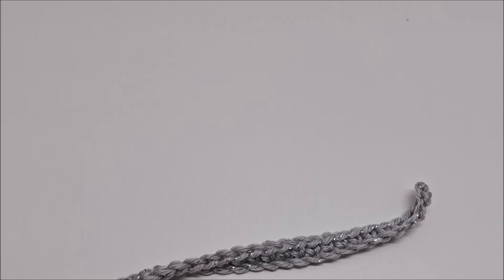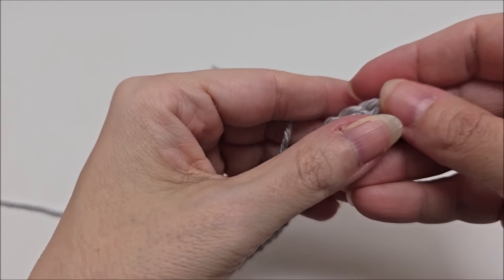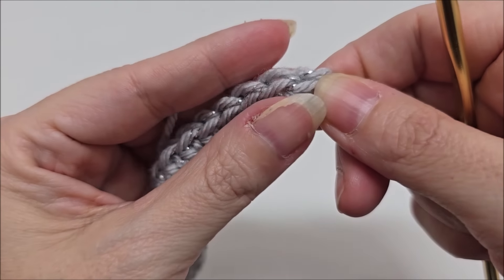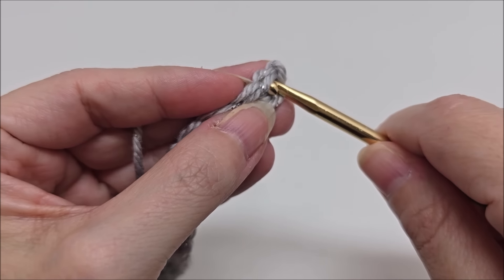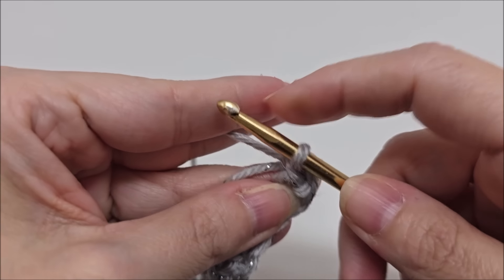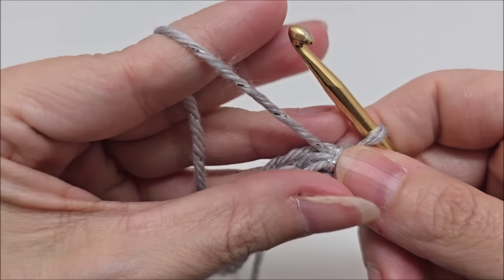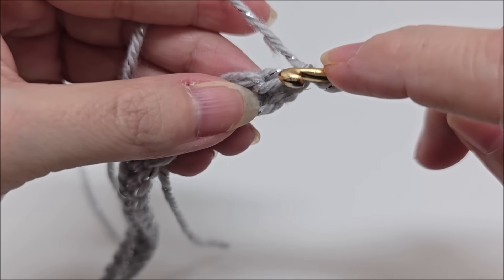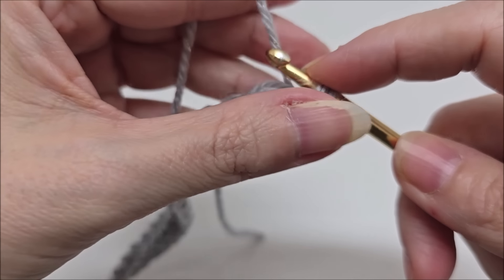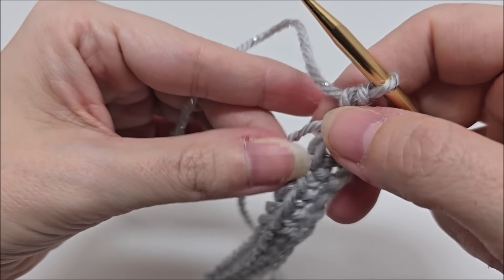We do not turn our work — we just come straight back to the beginning. Rows one and two are just setup rows, and the repeat rows are three and four. What we're going to do now is start our yarn in the very first stitch going through both loops. I'm going to carry this tail along with me as I go. Chain one and go back into that same stitch going through both loops and single crochet.